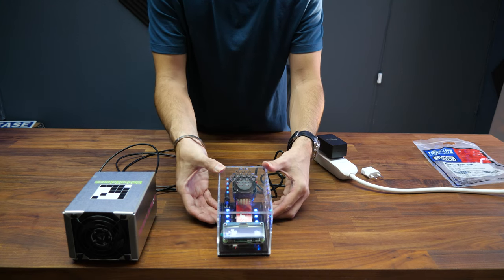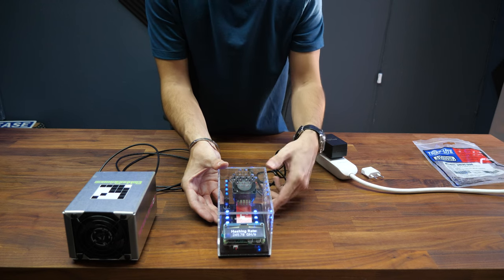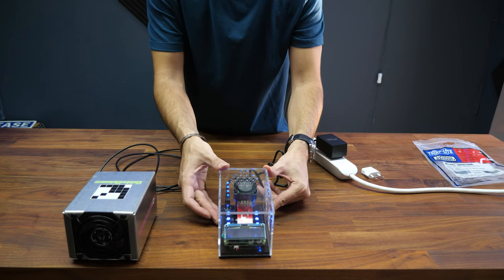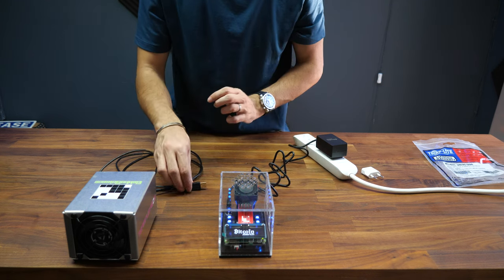We are mining — everything works. Make sure to connect to the MarsLander's Wi-Fi network or you won't be able to access it. We're already getting 245 gigahashes. It will take a full day to reach over 250 gigahashes of hash rate, so please be patient.